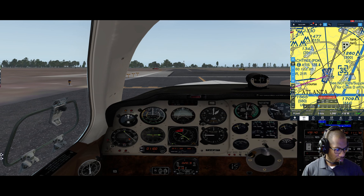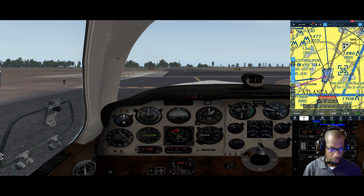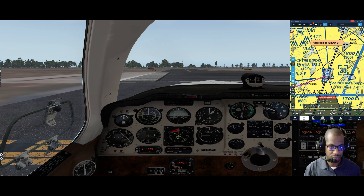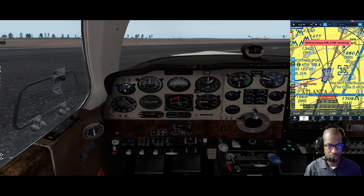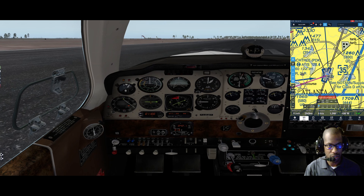At this point, if we were talking to tower, we'd switch over and say 'Peachtree, Bonanza 3147 Whiskey, ready at runway 21 right,' and they'd give us our clearance to take off. Taking off runway 21 right, approaching runway 21 right. Entered runway 21 right, 3,700 feet remaining. Last minute checks left to right: trim set, cowl flaps open, flaps up, gear down, prop full forward, mixture rich.